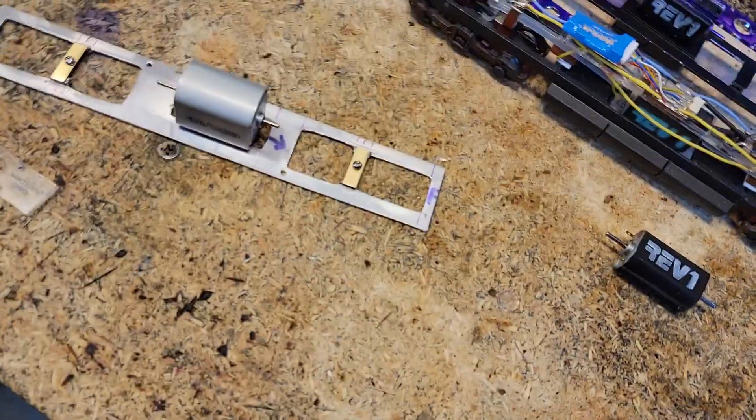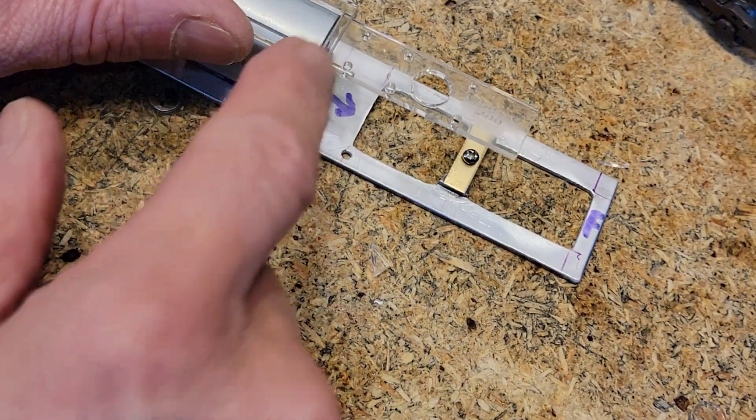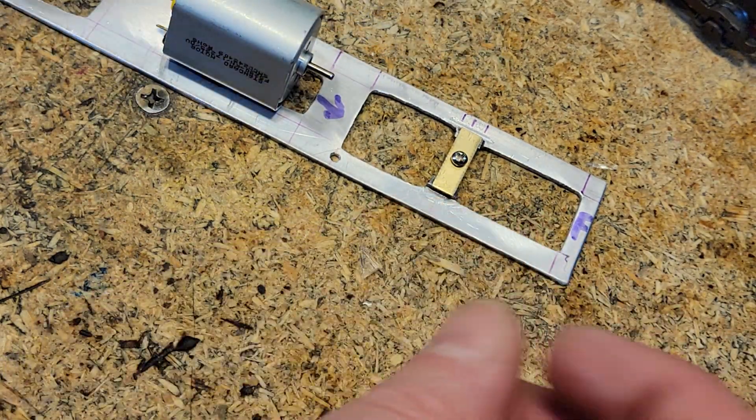I don't know where the other ones went — there he is right there. I'm going to bond that triangle on the bottom here to hold this so it doesn't break off so easily. It's easy to break them off, but let's talk about work platforms.